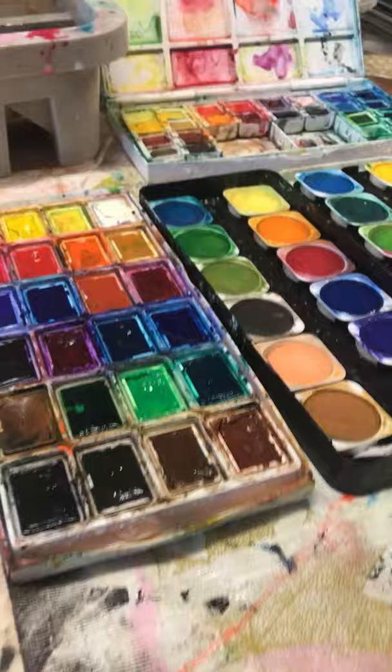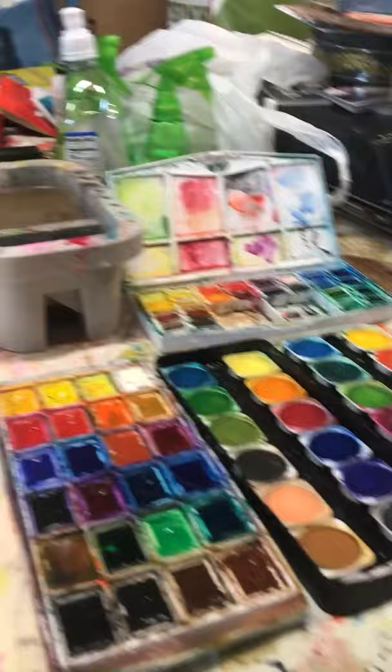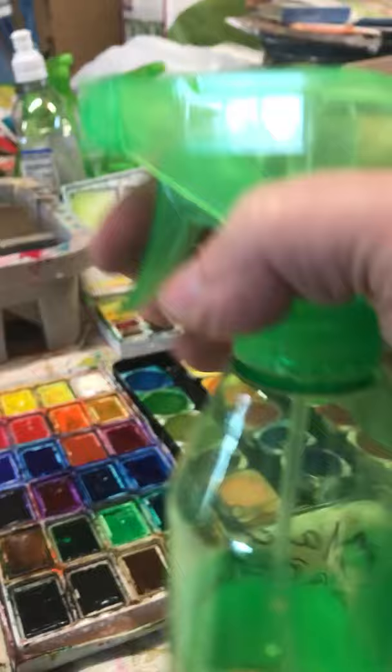Even kids' watercolors are great. I have a variety here from very expensive to kids' to in the middle. I just love to paint and I always have lots of watercolors — I take them when I travel.